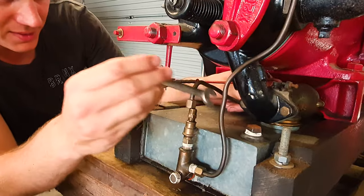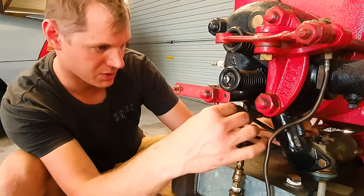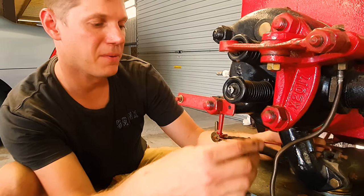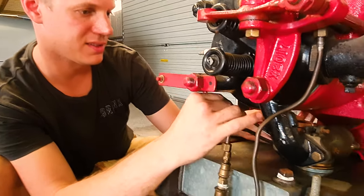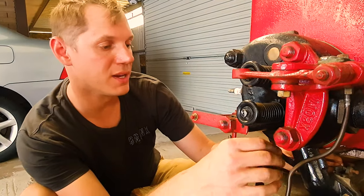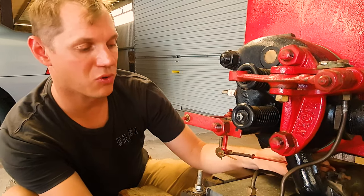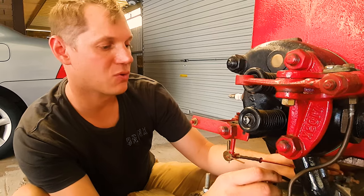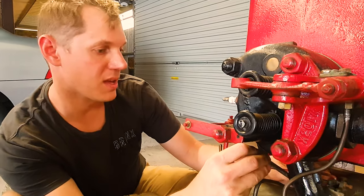It's a half-inch spanner that we're using to do up these brass fittings, which are beautifully done — coming up to about 90-plus years old, these fittings. Once you drain any vehicle of fuel, be it diesel or petrol, it can take a while to reprime it — particularly diesels, because once you get air in that system it is incredibly hard to get them started again with air in the system.